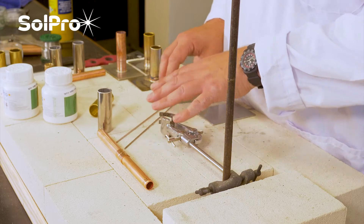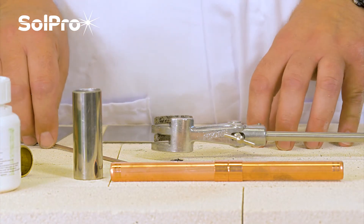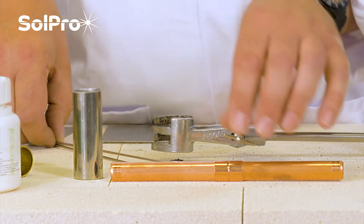FozBraze 5 is used extensively in the heating, ventilating, and air conditioning world, and we'll show you a demonstration on how to do that in a later video.